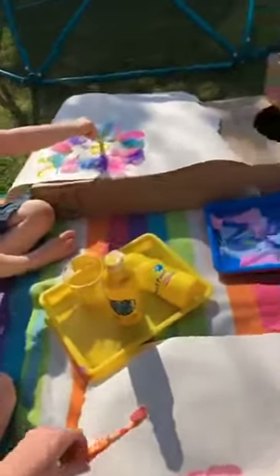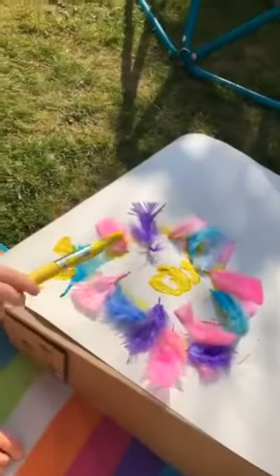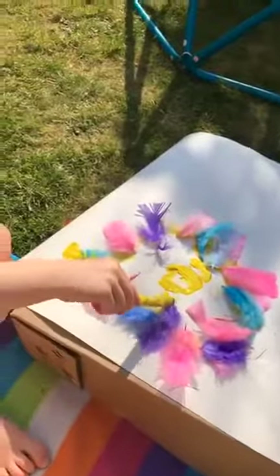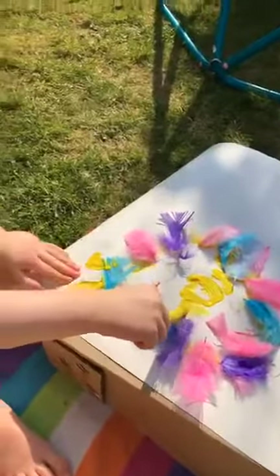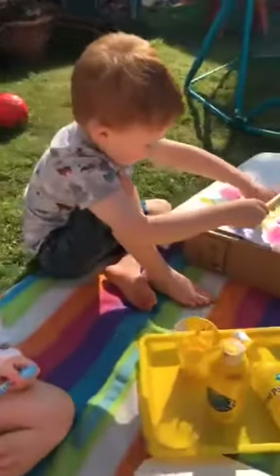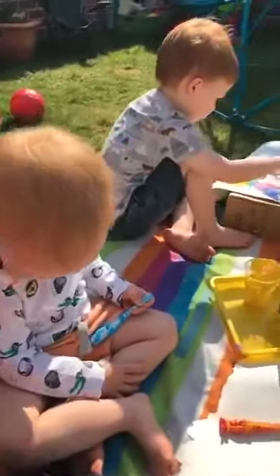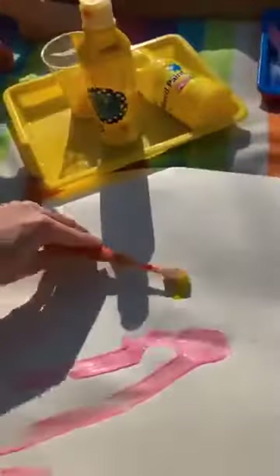We're doing some Easter chicks. Alfie, how's it looking? Ta-da! So you're mixing some yellow paint with your feathers — that's so lovely. And Freddie, how's yours going? We thought we'd try using toothbrushes with the paint today because we had some old toothbrushes that we'd kept, and I thought they might make kind of a feathery effect. What do you think? Feathery!